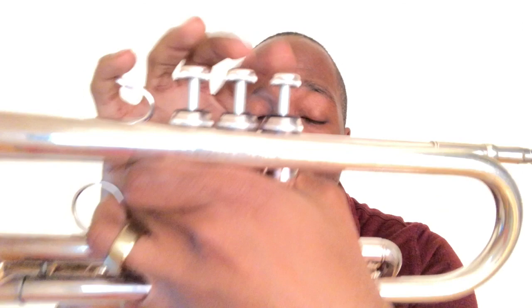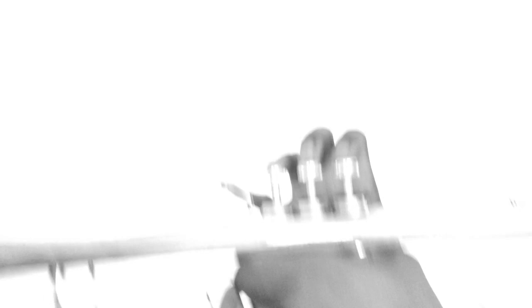Our last two notes are C sharp and D. C sharp is played one and two, and D up the octave is played one.